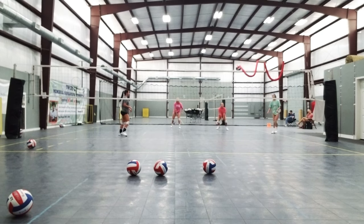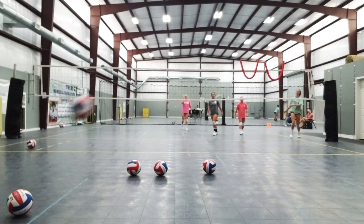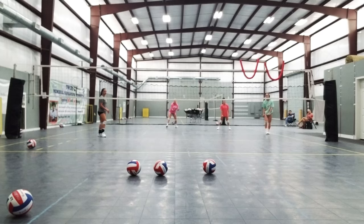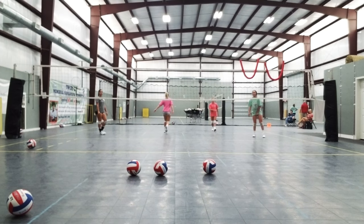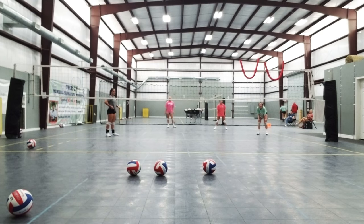Ball. Cross. Yeah. Twenty-three, twenty-three. Nice job, team. Ball. There it is. Turn it. Twenty-three, twenty-three. You didn't take an approach. Just kind of like — jump in small. Ball.